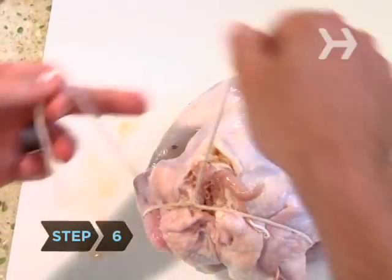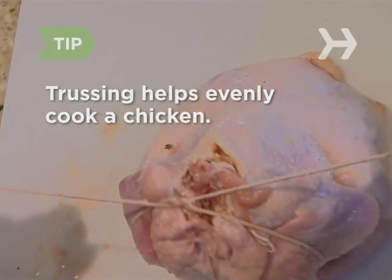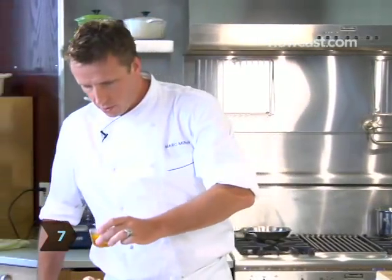Step 6: Truss the chicken. Trussing a chicken not only makes it tidier, it cooks more evenly too. Step 7: Season the chicken in the pan. We're going to drizzle a little olive oil over it and add salt and pepper.